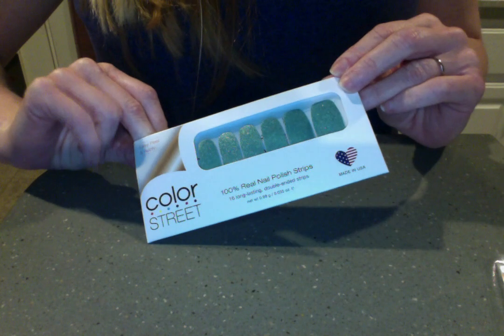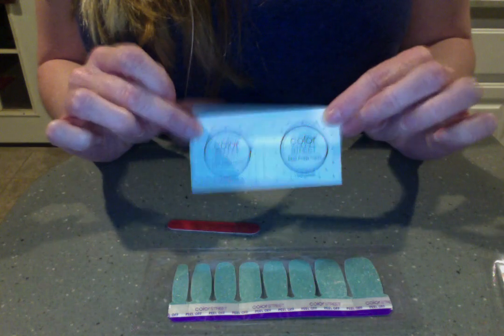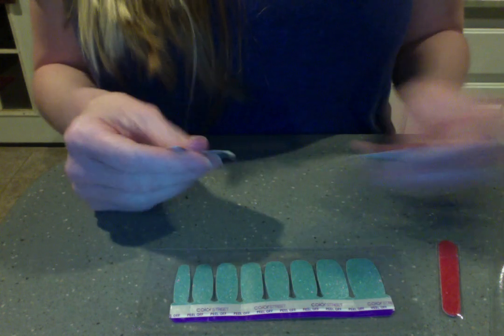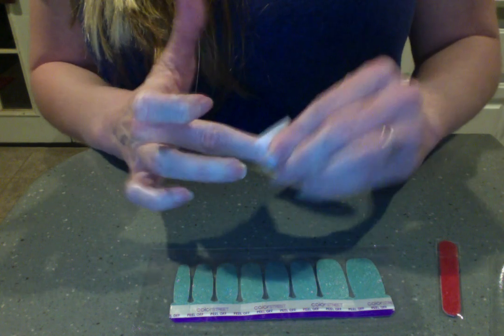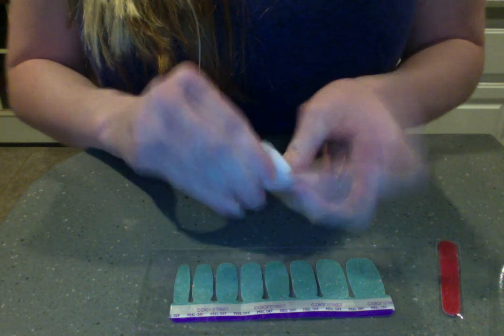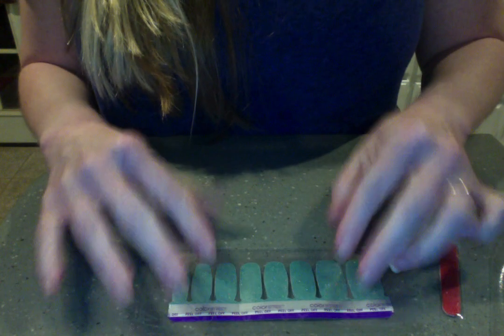So here we go. When you open your set — this one is called 'Meant to Be,' it's like a mint color with glitter in it, just really small shimmers of glitter — you'll see prep pads, your cute little nail file, and your Color Street. What you want to do before you apply is wash your hands with soap and water, dry them really well, and then use your prep pad, which is just an alcohol wipe to clean your nails well. Feel free to also clean your cuticles before you apply.